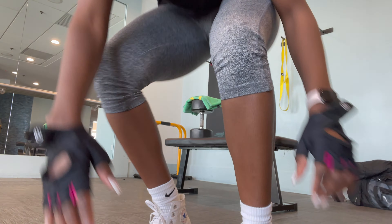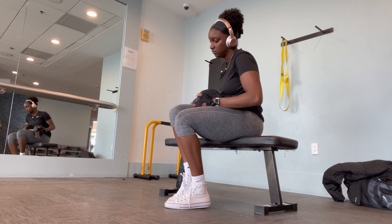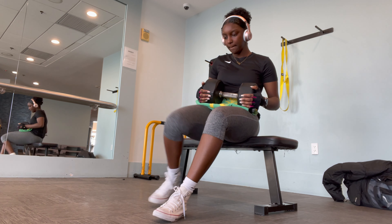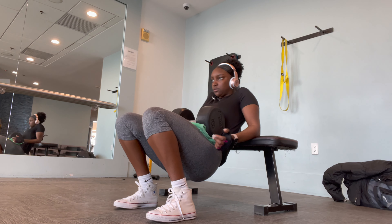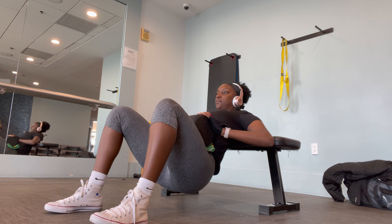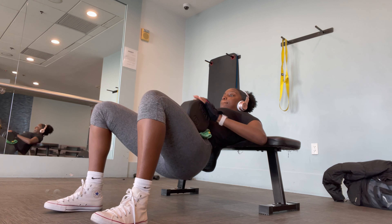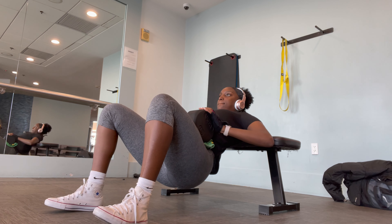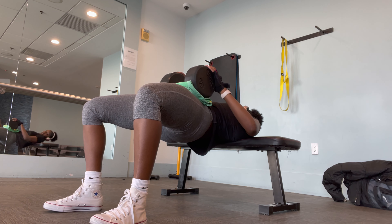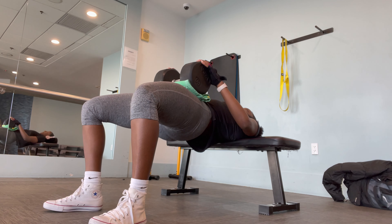I'm finishing out my workout with some hip thrusts — three sets of 20 with a 65-pound dumbbell. For the first five reps I do regular pace, the next five slow down fast up, the next five slow down slow up which burns the most, and then the last five are fast reps.